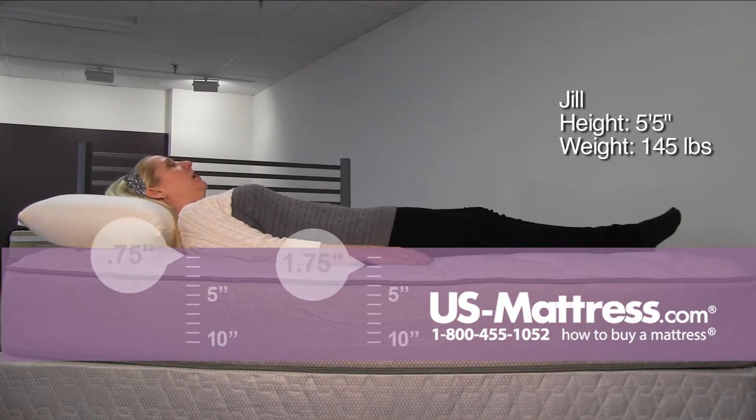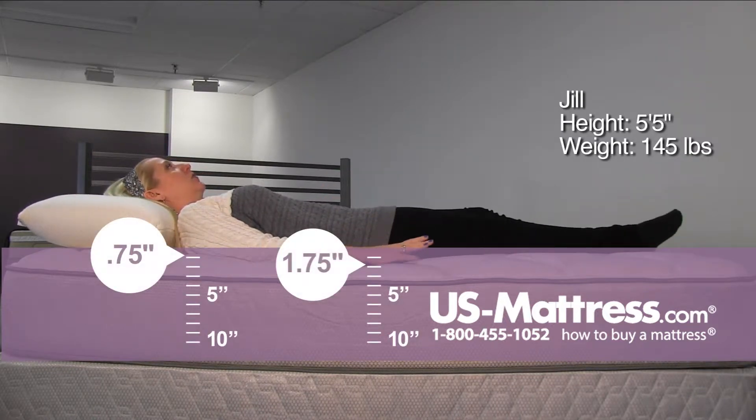Laying on my back, that consistency is really nice. It's a very even initial plush feel, but supportive.